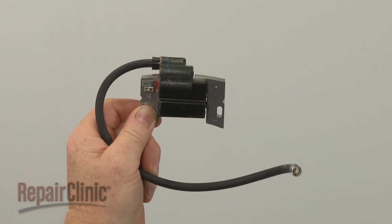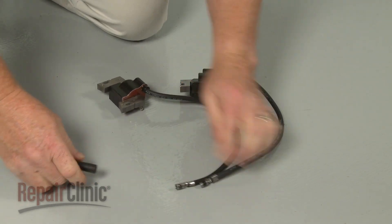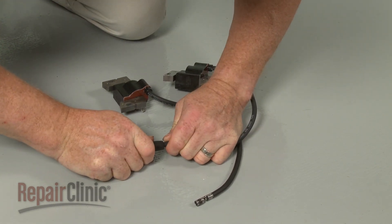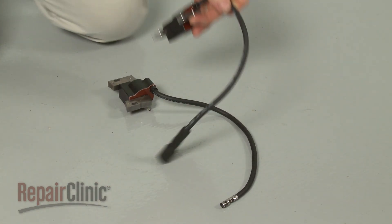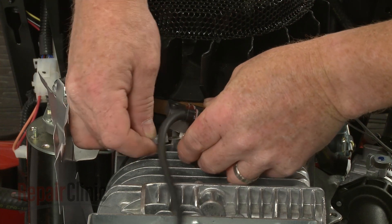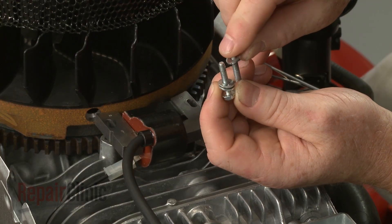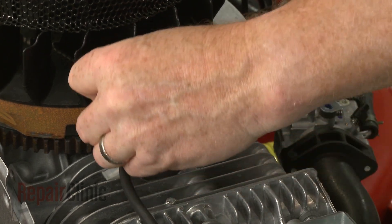Prepare the new ignition coil for installation by transferring the boot from the old spark plug wire to the new one. Now connect the grounding wire to the new ignition coil and align the coil on the engine. Slide the provided washers onto the mounting screws, then thread the screws loosely.